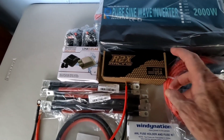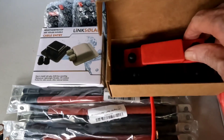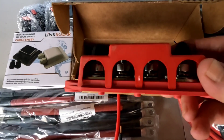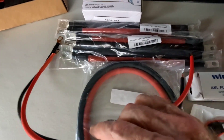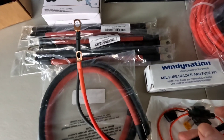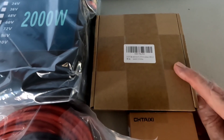Got those extension cables. This right here is the bus bars — for those of you that have seen the previous systems, you know what these look like. This is so you don't have to stack up all your connections onto your battery, which you really don't want to do; it gives you a lot more versatility. Of course, cables — these are all 2 AWG cables — the cables going from the charge controller, plus a couple of small inline breakers.